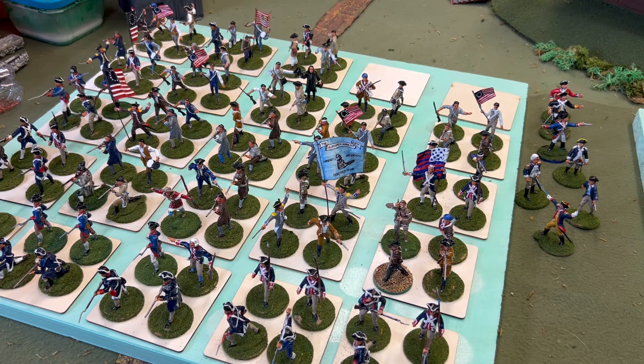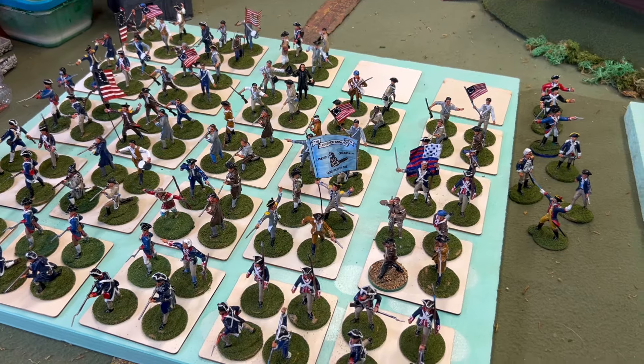Hello, Bill Molyneux here for a Bill's Basement update on Revolutionary War figures. Mike Priest, the famous author and historian of Antietam and Gettysburg — these are the flea market figures I purchased from him. We're going to do chit-chat time and I have some requests from some of the viewers.